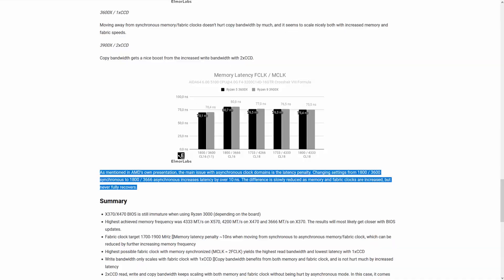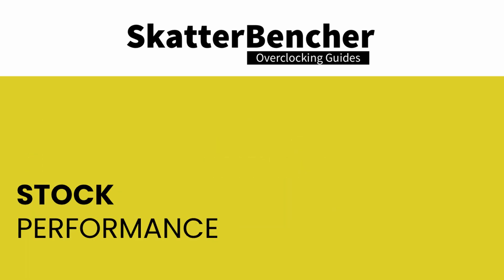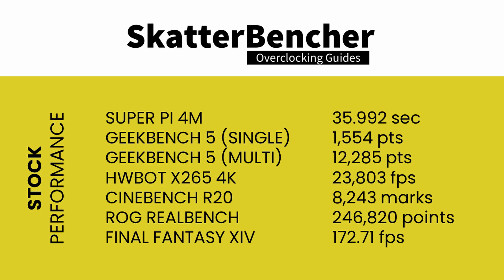Let's jump into the benchmarks and overclocking. Here's a list of benchmarks used in this guide: Super Pi 4M, Geekbench 5, HWBOT X265, Cinebench R20, ROG RealBench version 2.56, and Final Fantasy 14. At stock settings: Super Pi 4M — 35.992 seconds; Geekbench 5 single-threaded — 1,554 points; Geekbench 5 multi-threaded — 12,285 points; HWBOT X265 4K — 23.803 fps; Cinebench R20 — 8,243 marks; ROG RealBench — 246,820 points; Final Fantasy 14 — 172.71 fps.